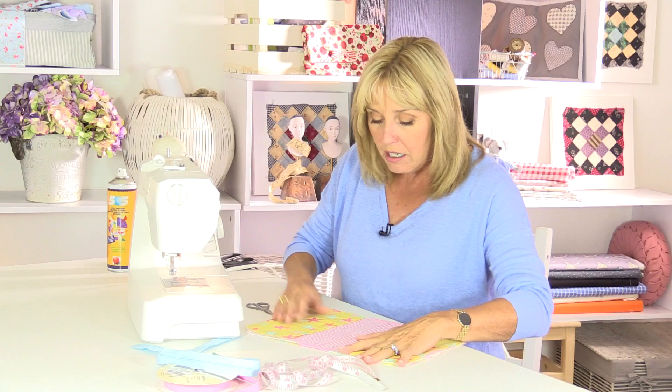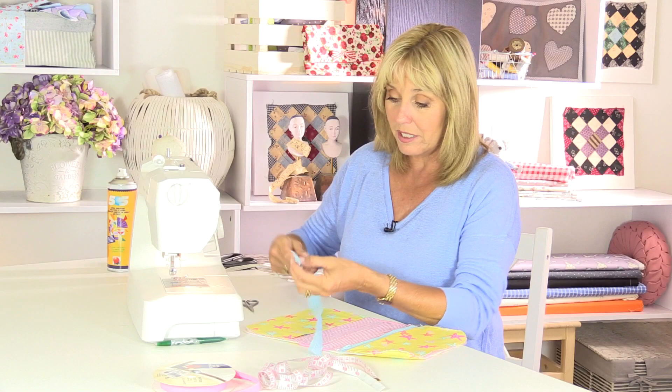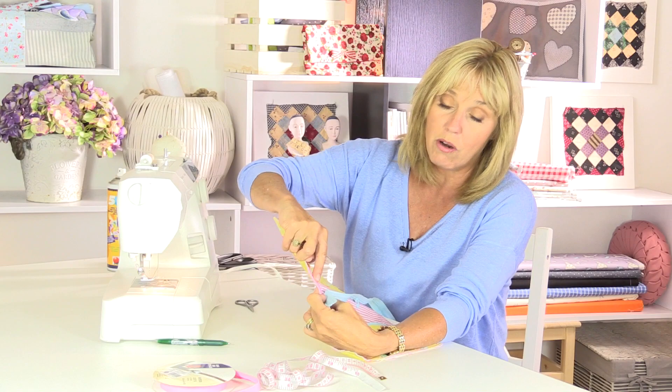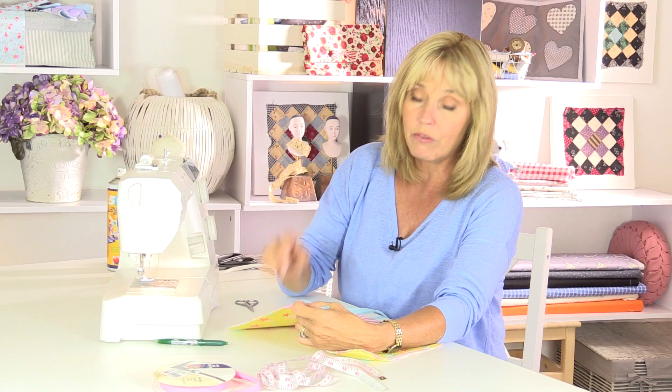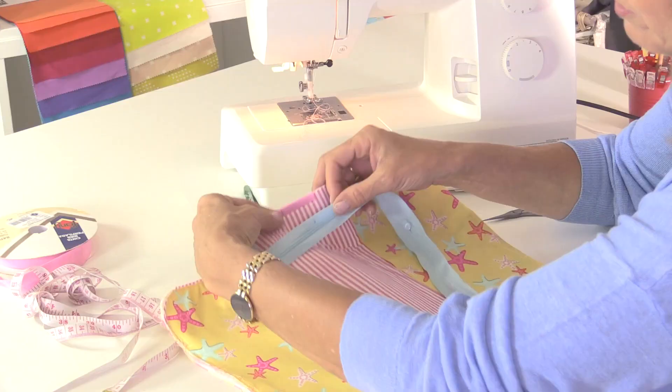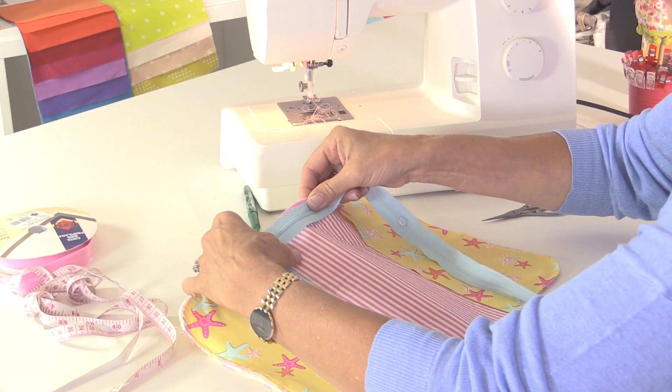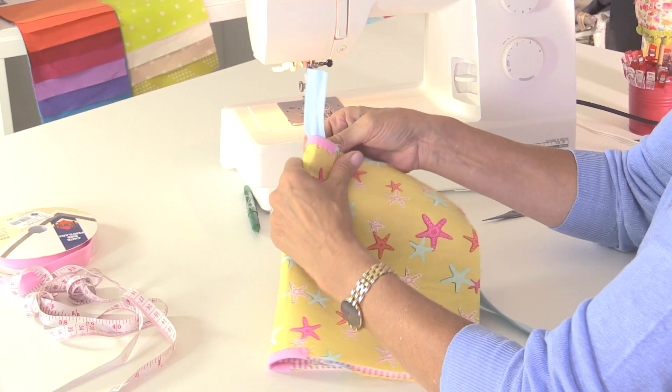Now we're going to put the main zip in. I've put a mark on the zip three inches from the end - that's where I'm going to start sewing. One half of the zip will go from the centre point, and I'm going to sew the zip on first and then put the bias binding on, because I find it easier that way to make sure everything's in the right place. I'll start sewing about an inch from that centre point so that when it's folded over I've got enough room for the closure and for the end of the zip to poke out.